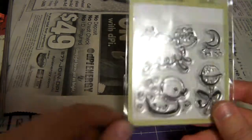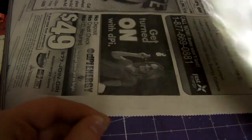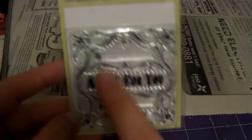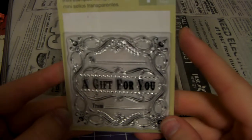Alright, so I'm back guys. I just got through showing off this stamp set that has four stamps in it — a little sheepy and stuff — and then the next one I got was this one. I thought this one was really cool looking. It's a 'Gift for You' stamp. It's got the 'to' and the 'from,' and it's a really pretty design, so I thought that was nice.